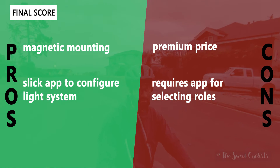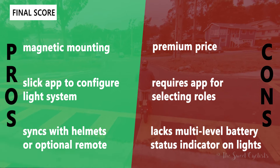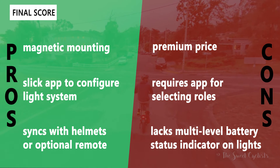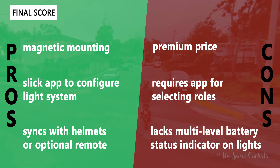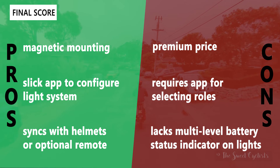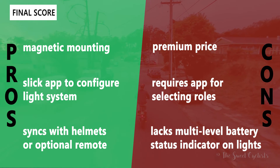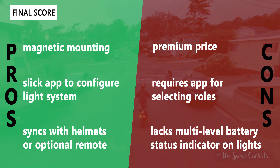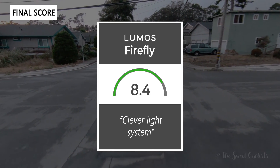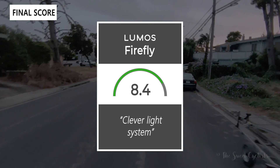Now let's go over the pros and cons for the Lumos Firefly. What we like: magnetic mounting makes it really easy to put on and take off the bike; a slick app to configure each light as a front, rear, turn signal, or a combination; and the ability to sync with the Lumos helmet or optional remote for turn signals. The main negatives: these are quite expensive at almost $50 each, so a four-light set costs significantly more than traditional bike lights. It's also a very app-centric design, so you really need the app to set roles or customize — if Lumos stops updating the app you lose functionality. Each light also lacks a multi-level battery indicator on the device itself, requiring you to check the app. Taking everything into account, we give the Lumos Firefly an 8.4 out of 10 — a clever, seamless light system with great turn signal functionality that really improves your visibility on the road.